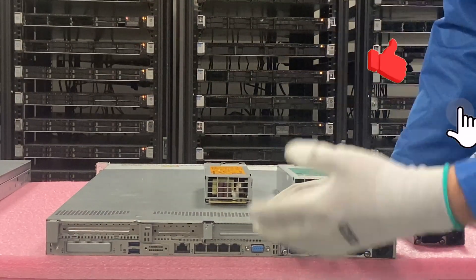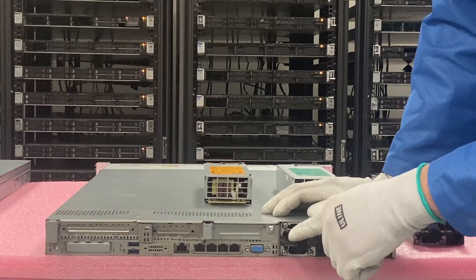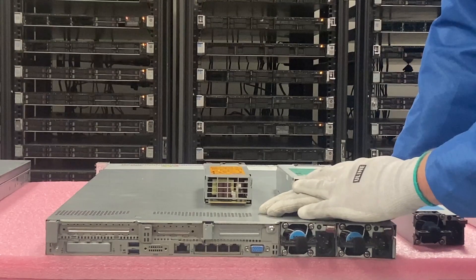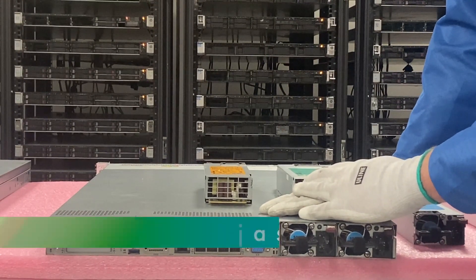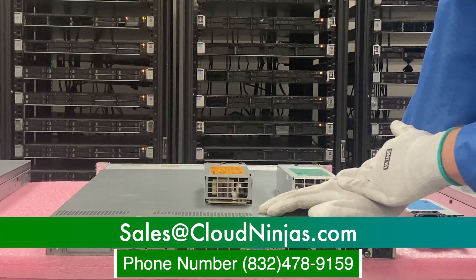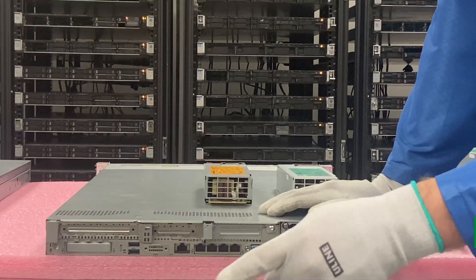If you made it this far, click that like and smash that subscribe. If you're looking for any replacement power supplies, contact our sales team. If you want a custom built HPE, Dell, Supermicro, IBM, or Cisco server — we do new, we do used. We'd love the opportunity to earn your data center or home lab business. Please email us at sales@cloudengine.com. Thanks for stopping by, guys. Take care.